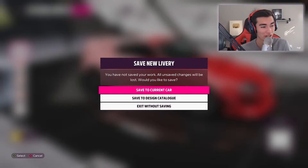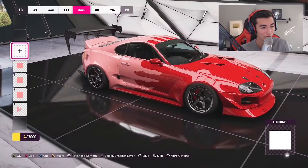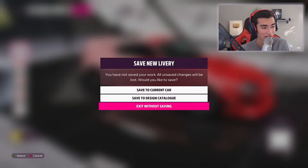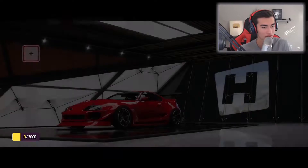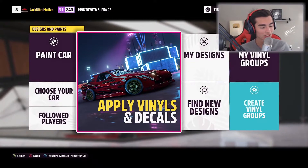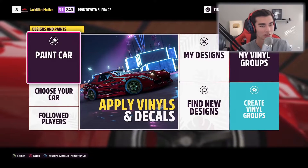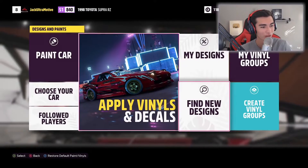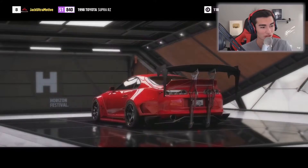I press B to go back and save to current car — normally that would exit and save, but it doesn't appear to do that. I try to save to the design catalog but it won't load whatsoever. I guess my only option is to save and hope it sticks. Nope — well that sucks. I don't know why this build will not let me save designs, which is really unfortunate.